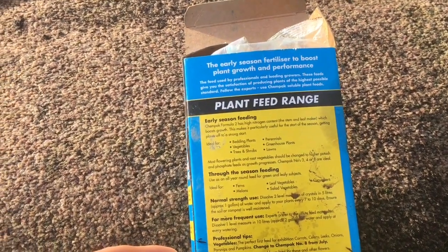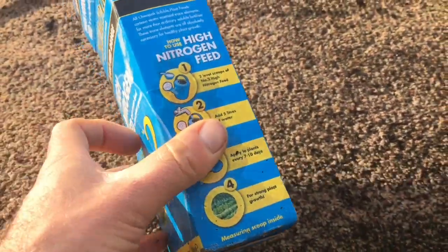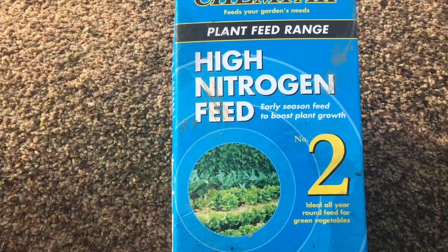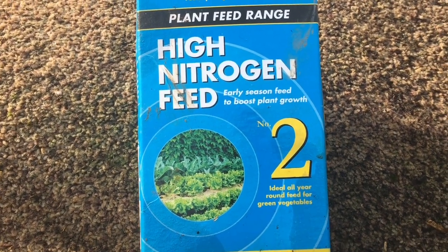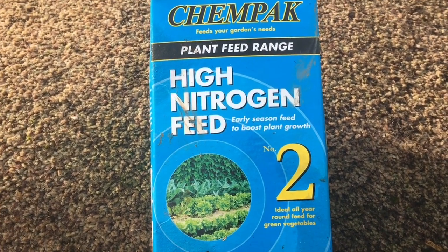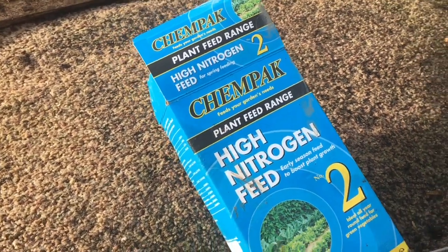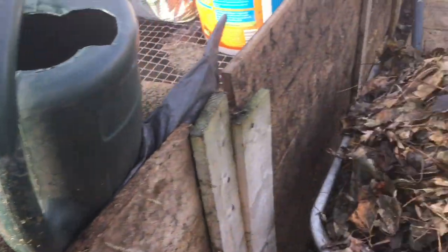It does claim to be quite rich in minerals, this particular product. I got a couple of boxes free last year. I'm also going to use it when I build my hotbeds, watering the manure going in to give it an extra nitrogen boost and make sure the wood in the horse bedding mix gets rotted down, keeping the compost bin hot for longer. That's the theory anyway.